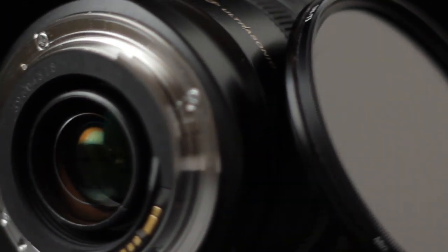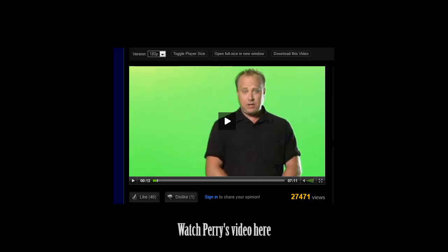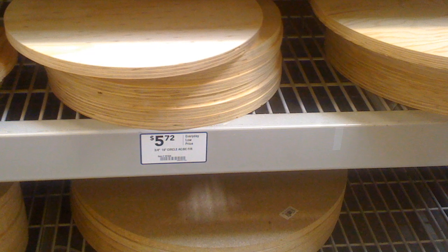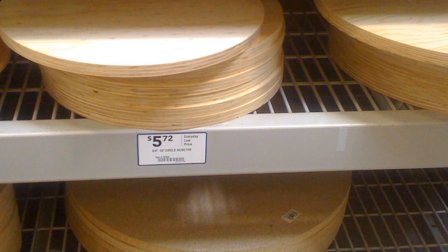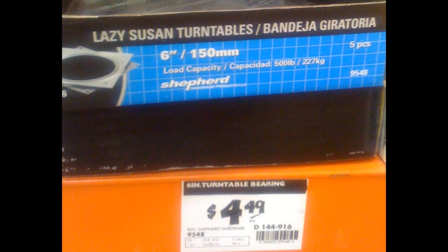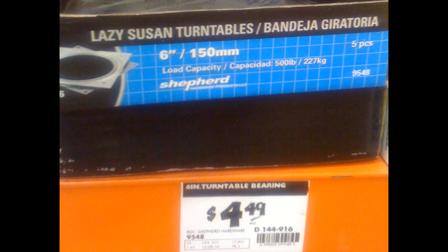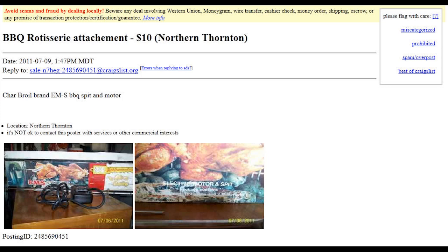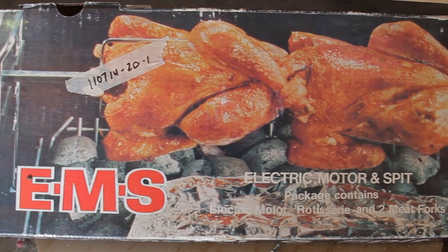But I needed to first find a turntable that could handle some weight. Then I remembered old Perry Jenkins' video from Digital Juice TV. So I took Perry's advice and went to the hardware store and picked up a 16-inch circular wood disc from Lowe's, a 6-inch Lazy Susan bearings from Home Depot that would provide the bed for the rotation, and then I found a really old rotisserie motor for $10 on Craigslist.